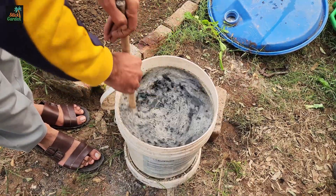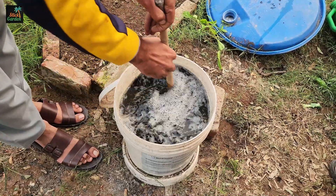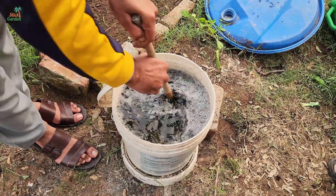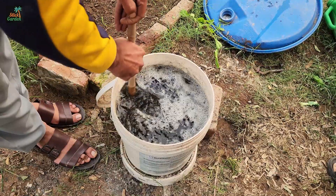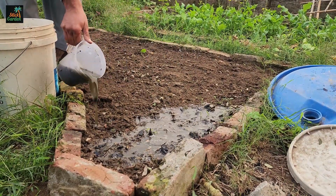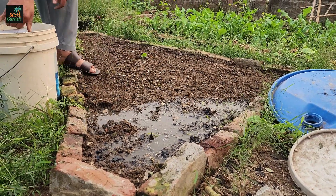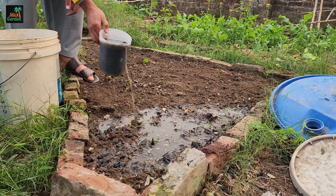After the waiting period, stir the mixture again thoroughly. At this point, it's ready to use in your garden. Before applying this mixture, make sure the soil in your garden bed is moist. Moisture is essential for the survival of the microbes. If the soil is too dry, water it lightly before applying the biochar mixture.